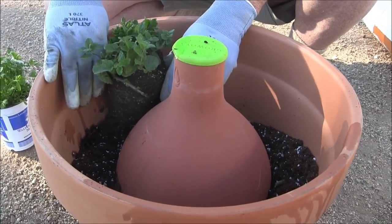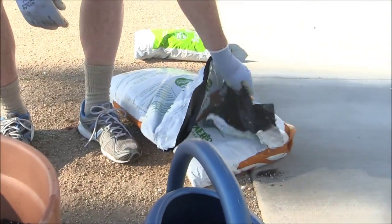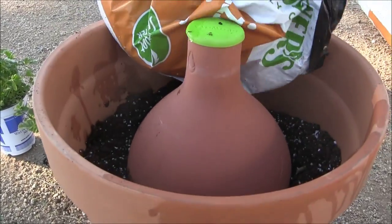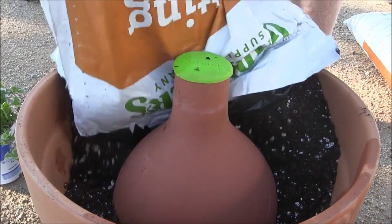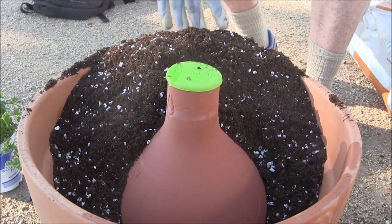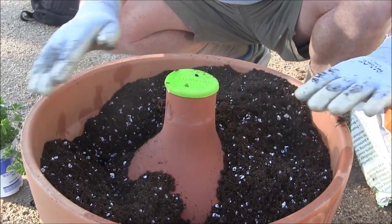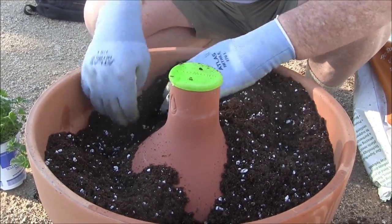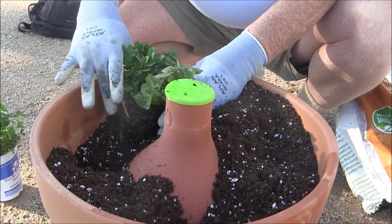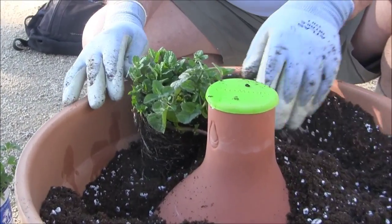We can see that's just a little bit too low — we need to add a little more planting mix. And that's just about right; it's a little bit below the rim, but not much.